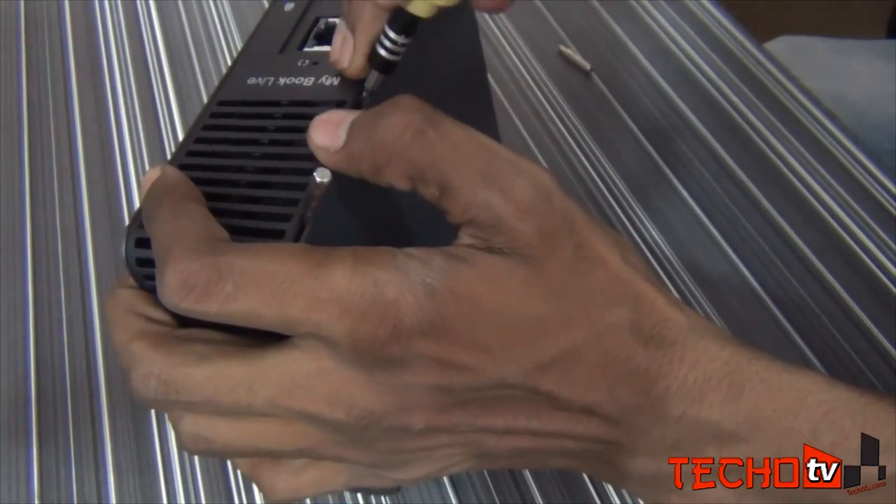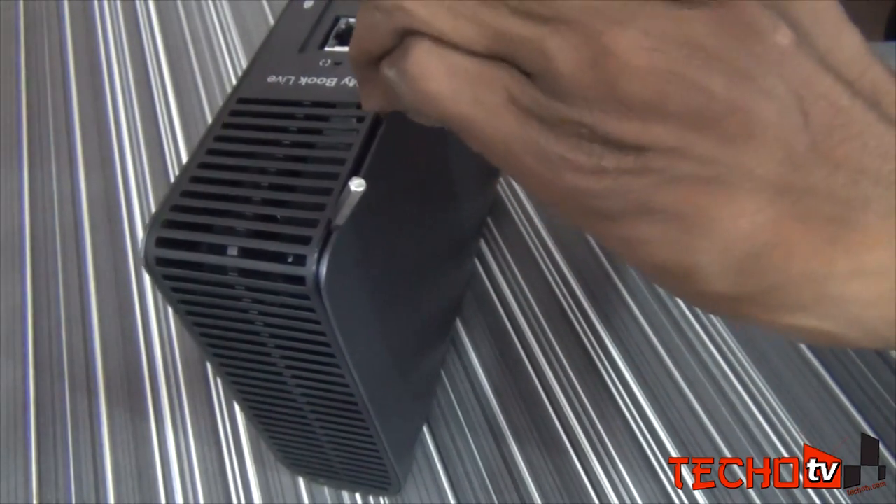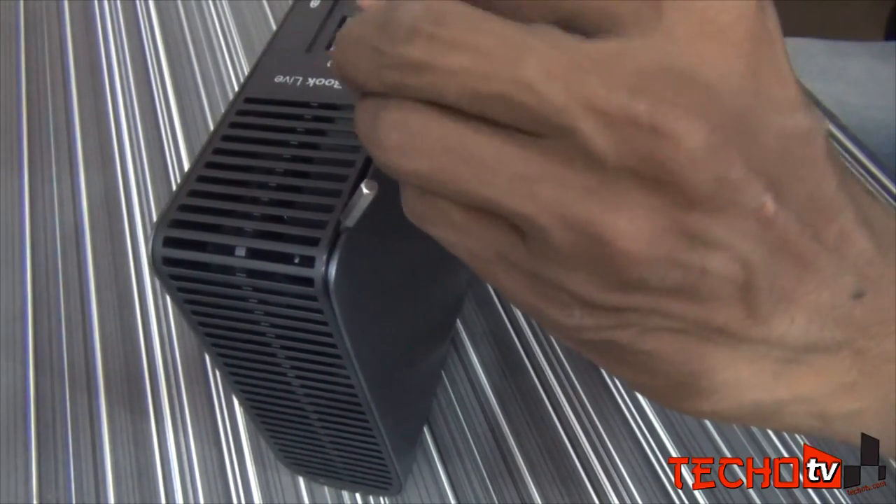For this, you will require a few thin cards — credit cards or something — to hold the outer case separated from the compartment. As you see in this video, I am using screws to hold the outer case separated.